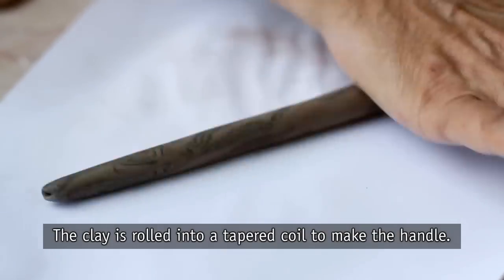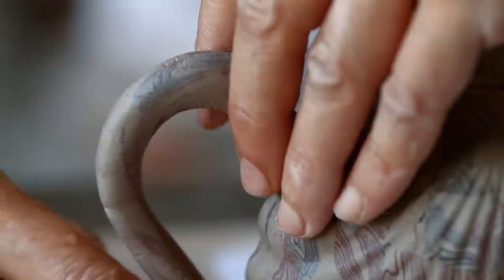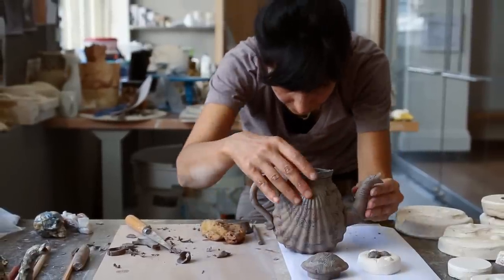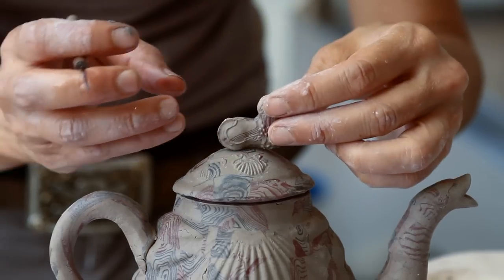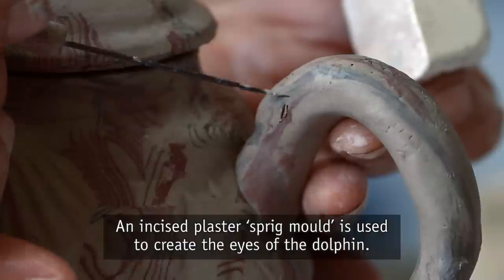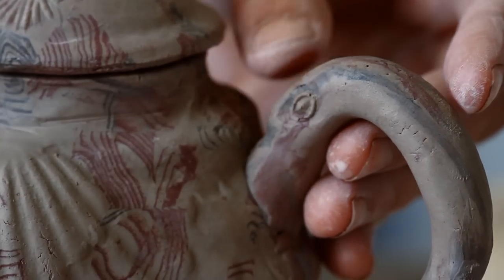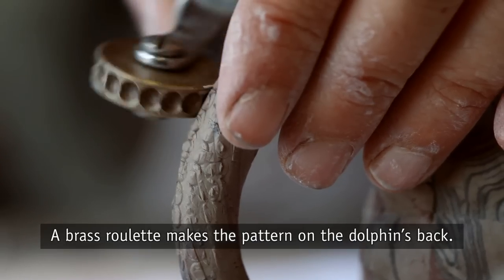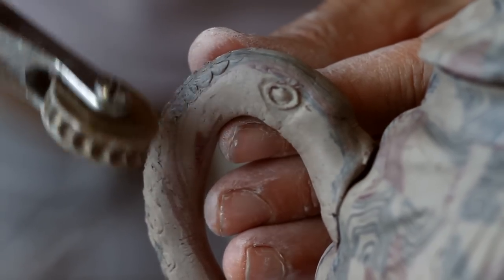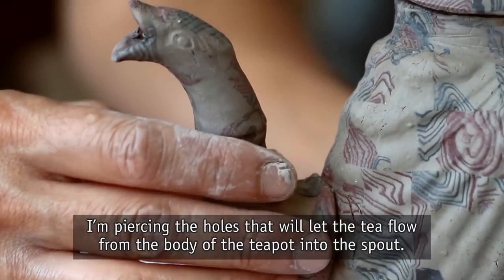The clay is rolled into a tapered coil to make the handle. The handle has additional embellishment: an incised plaster sprig mold is used to create the eyes of the dolphin, and a brass roulette makes the pattern on the dolphin's back. I'm piercing the holes that will let the tea flow from the body of the teapot into the spout.